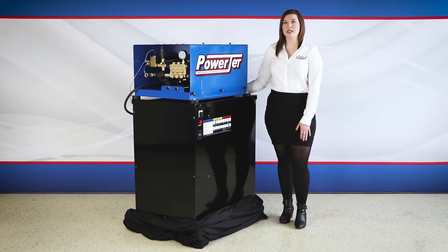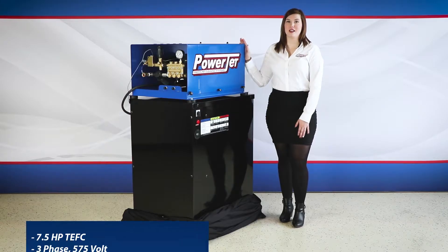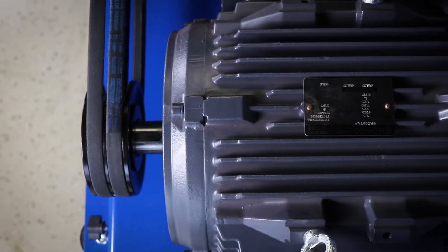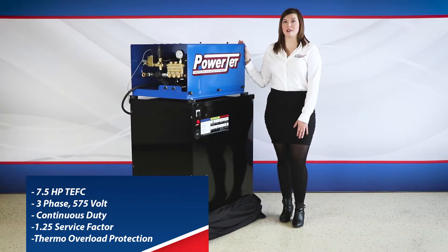First we will begin with the components. The pump and motor are protected by a compact 12 gauge and 1 quarter frame assembly that is completely powder coated. This is a seven and a half horsepower TEFC three-phase 575 volt continuous heavy-duty electric motor. This motor has a 1.25 service factor and a thermo overload protection.